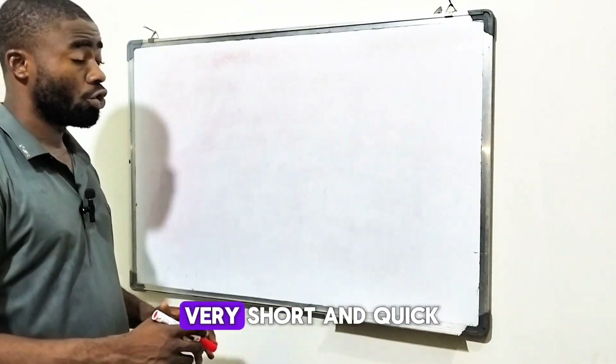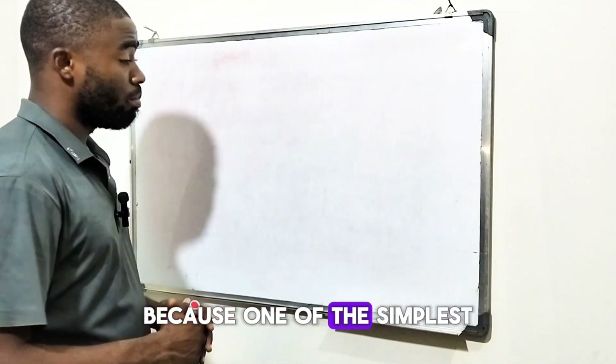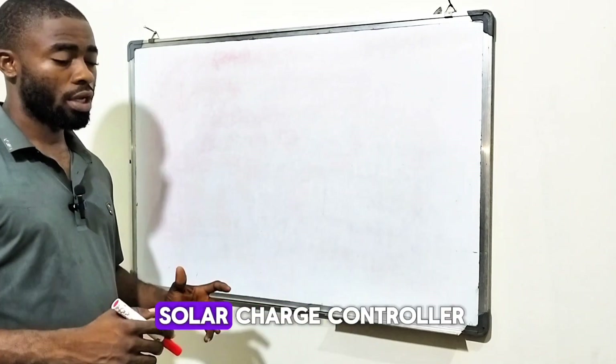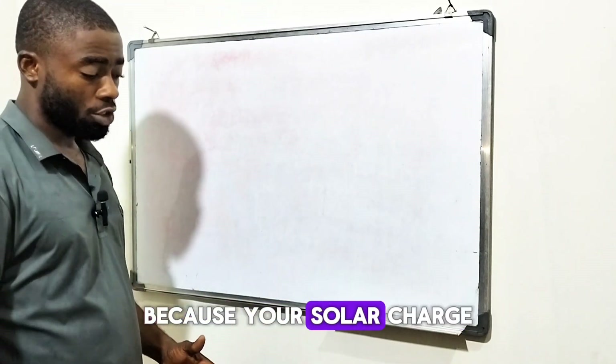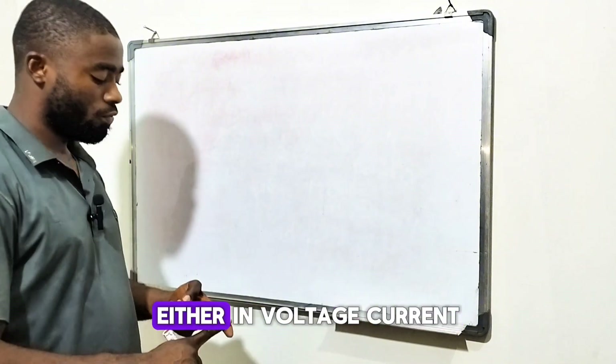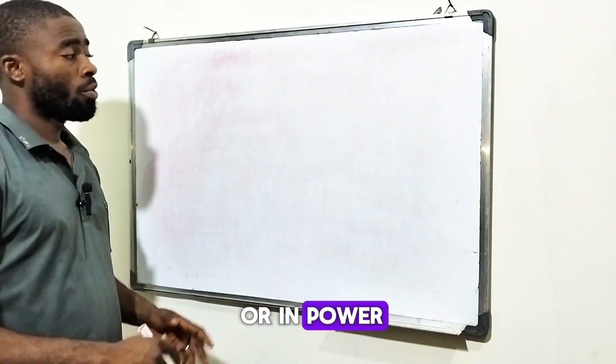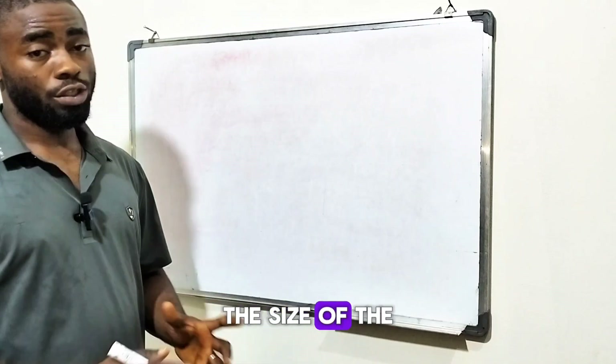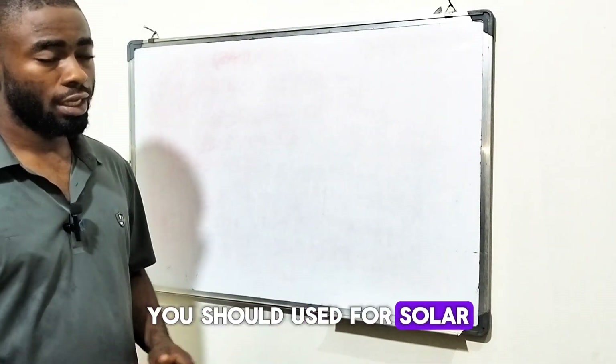This video will be very short and quick because one of the simplest or easiest things to do when it comes to solar energy systems is how to size a solar charge controller, because your solar charge controller comes rated whether in voltage, current, or power. I'll tell you the two things that determine the size of the solar charge controller you should use for a solar energy system.